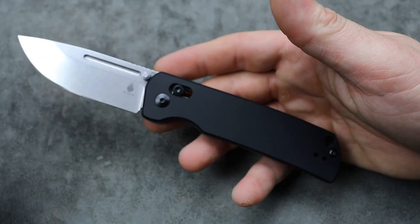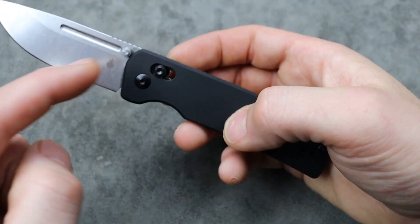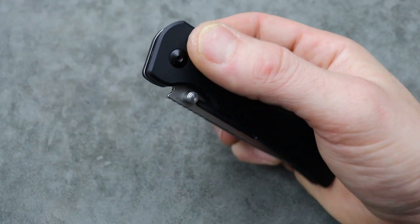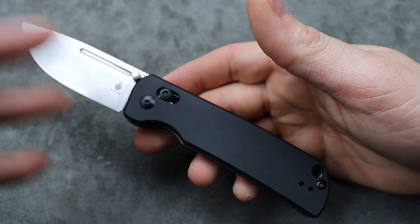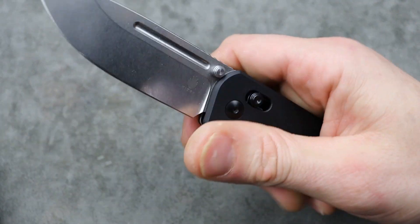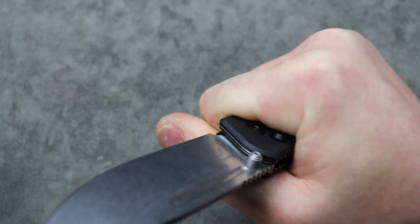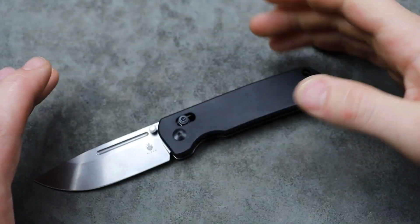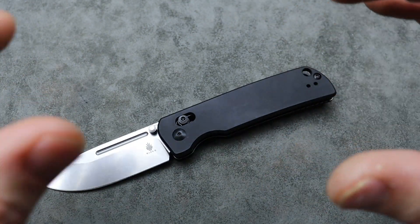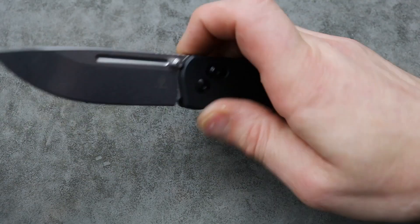I'm sure you guys know what the clutch lock is, but just in case — it's basically an access lock or a crossbar lock that's adjustable. And it also comes with new Omega springs so you can switch them to get stronger action. You have the choice of having a weaker detent and weaker action or stronger. I really like this knife — like, a lot. I will be honest, I think it's overpriced. But two things can be true at the same time: I think it's overpriced and I think it's done very well. I really, really like it.